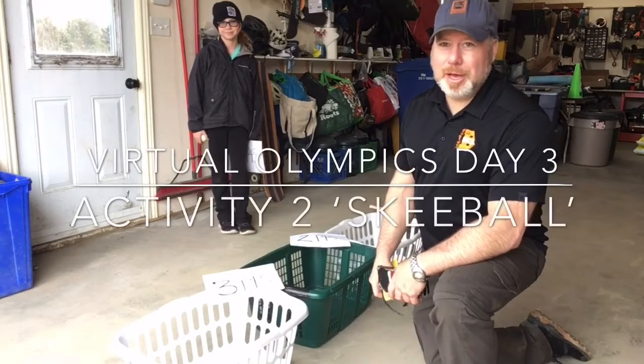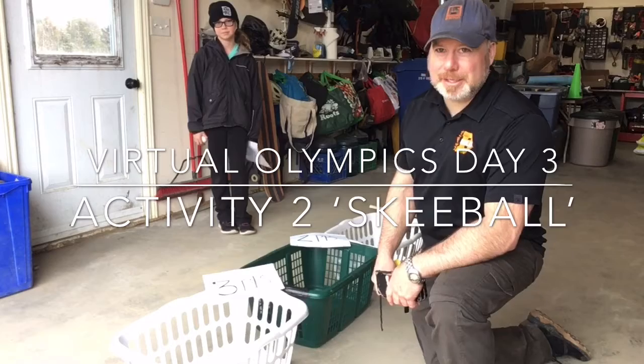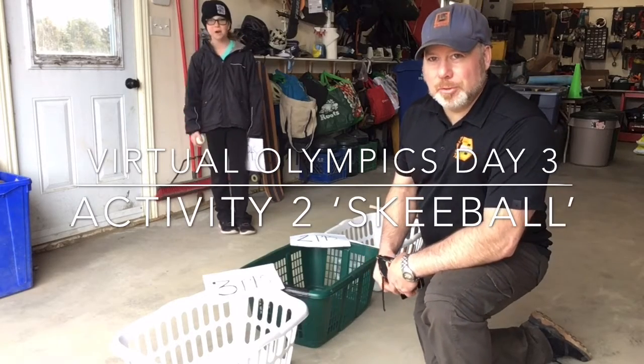In Anglephone School District North, another segment of virtual Olympics — this is day three, activity two: Ski Ball.